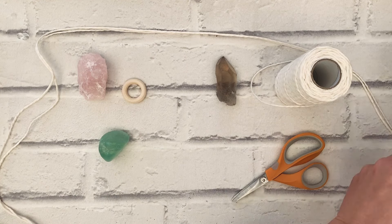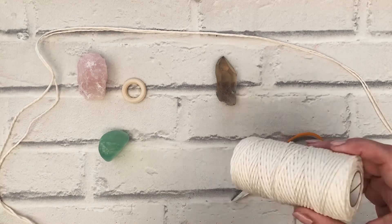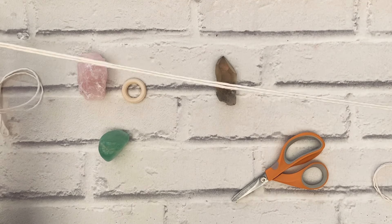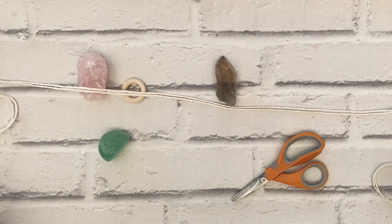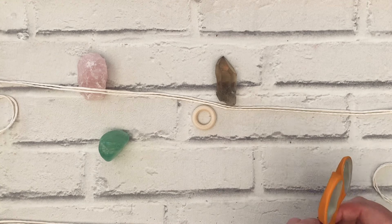I'm going to move that out of the way. I've got my 1.5 millimeter yarn and I'm just using natural. I have cut myself two one-meter lengths and one two-meter length.